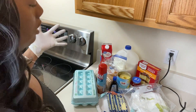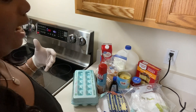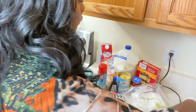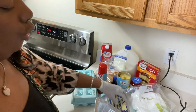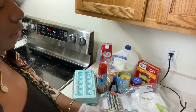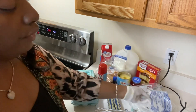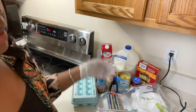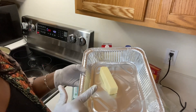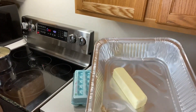We may come across something I forgot, but this is the ingredients you want to get out. The first thing we're going to do is add one stick of butter to our pan, and we're going to put this in our oven preheated to 350 degrees. Go ahead and preheat your oven to 350 degrees and put that stick of butter in.